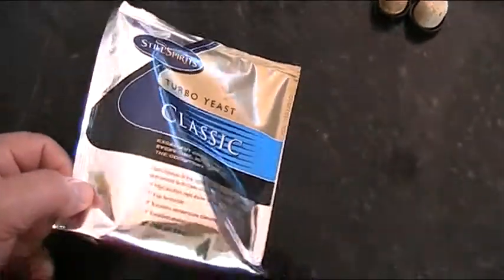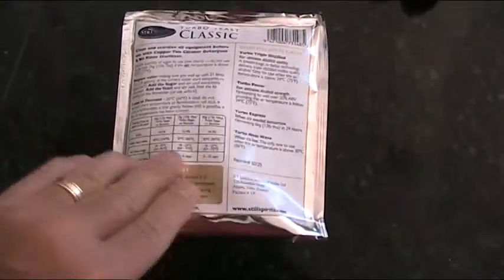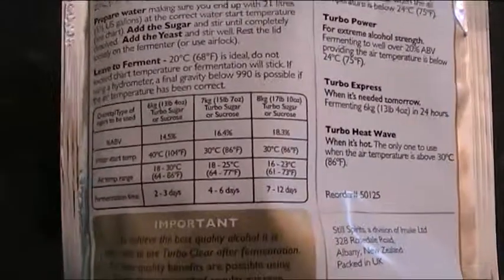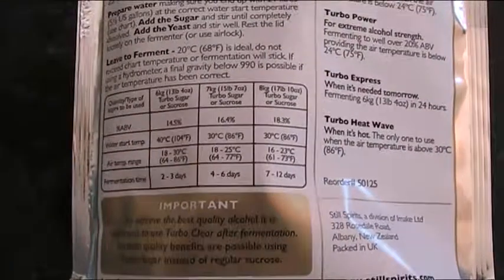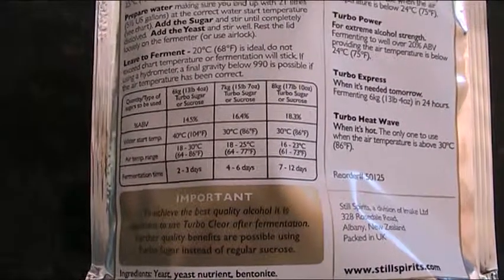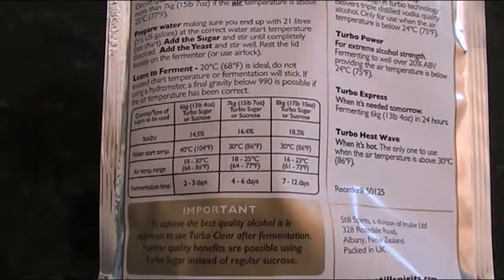This brand is Still Spirits, and it runs at a different temperature to the one I was originally taught to use. See if I can get a close up. You can see there — I use the six kilos, which is that first column — I'm meant to be running at 40 degrees when I start it off. So I'll be having to get that a little bit warmer. That just makes it start quicker.